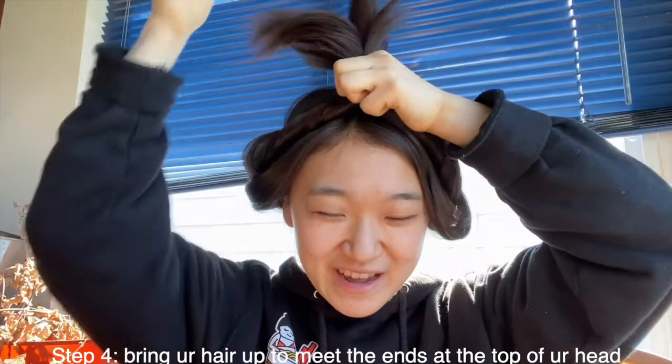Take the other section and also twirl your hair towards your face, and then you're gonna bring it up to the middle. Then take your hair tie and just tie it, and make it like a bun kind of tie at the end and then leave a couple strands out.